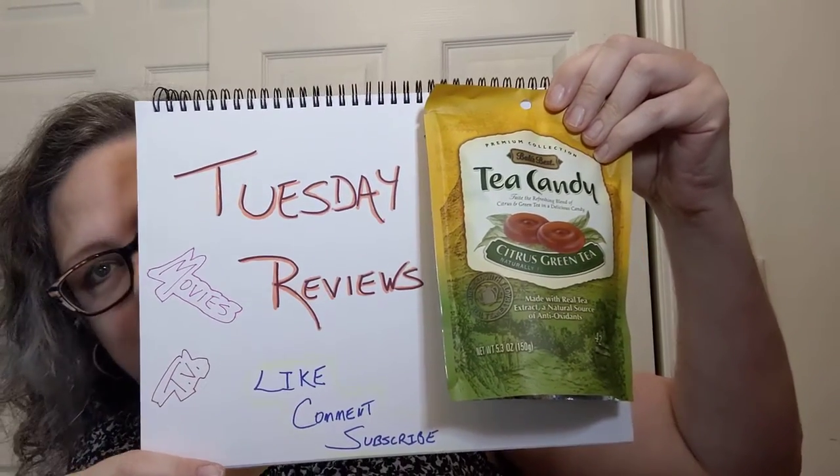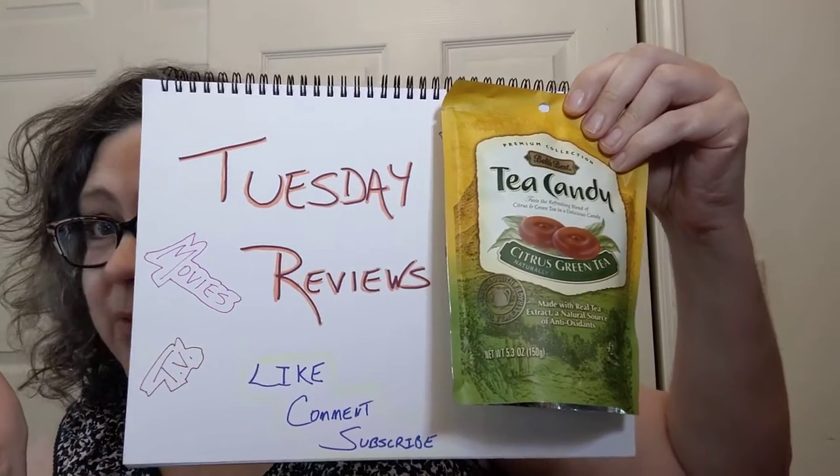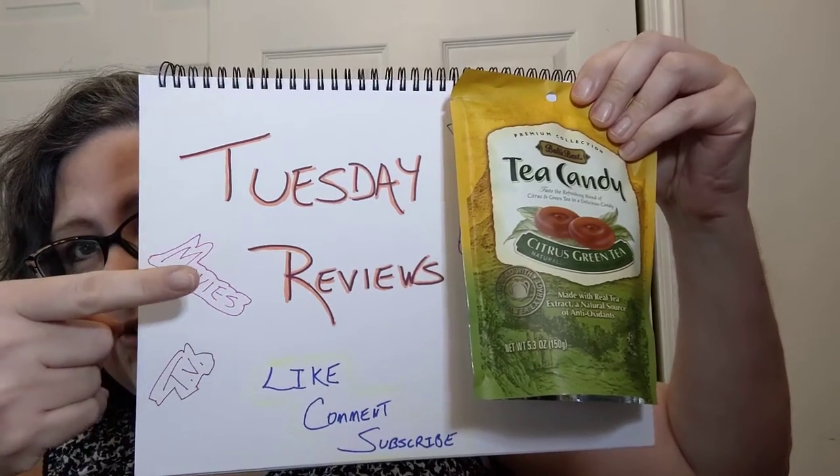Hello everyone, welcome into another edition of Crochet Life and Stuff with Debra presents Tuesday Reviews, and as you can see today's review is another part of the Snacks Around the World series.